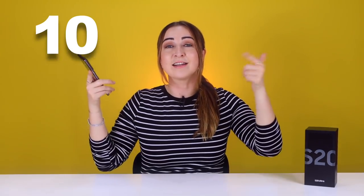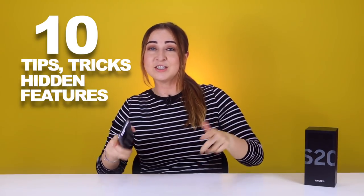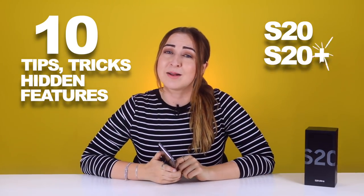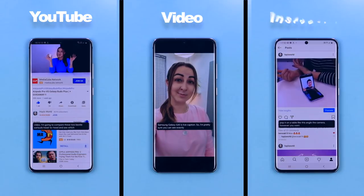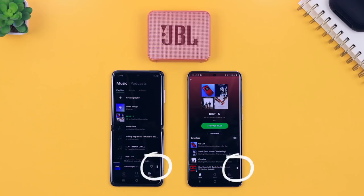The Galaxy S20 range is amazing and I have 10 tips, tricks, and hidden features for the S20, the S20 Plus, and the S20 Ultra. So now you can zoom like crazy, get high refresh rates, see captions live on any media, and a ton of other useful features. Stay until the end because I have some sick free wallpapers for you guys. So let's get into it.